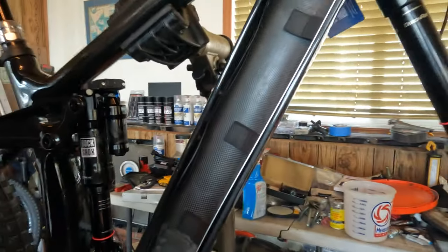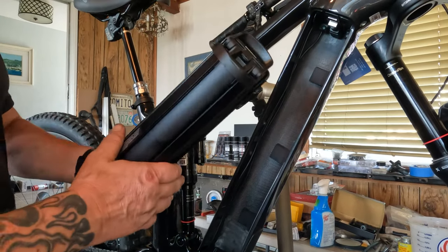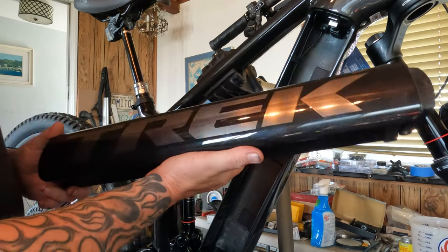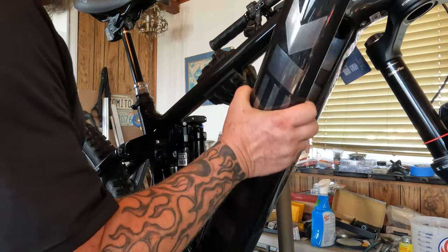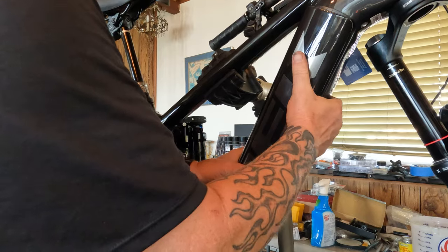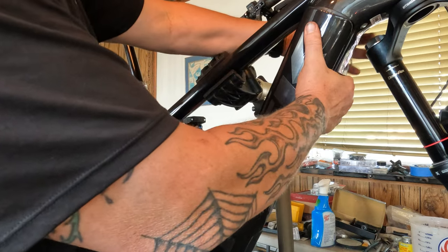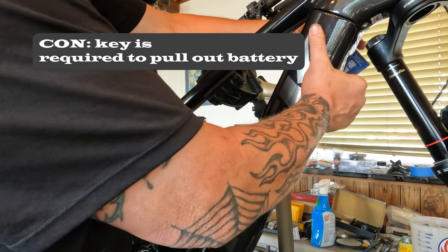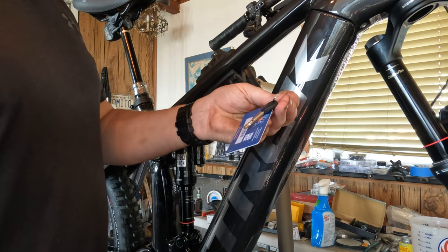One thing Trek has done that nobody seems to enjoy is they left the key — you need a key to pop your battery out. That can suck because one time I was on the West Coast and I live on the East Coast, and I didn't have my key and needed to pull the battery out to get at a cable. I had to go to a Trek shop and have them put in a new lock.